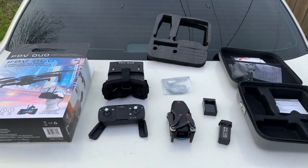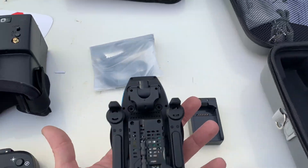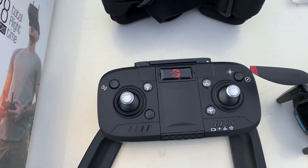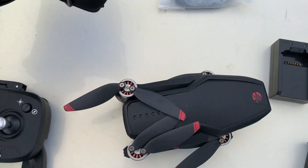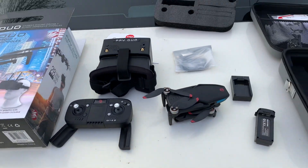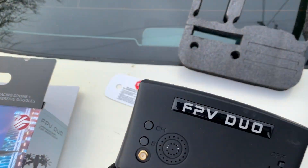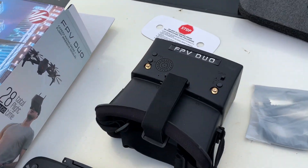Everything is laid out — holy cow! There's your camera on the end, your battery, your charger, and the controller looks amazing. Everything feels pretty sturdy, not just light plastic. And here are your goggles — look at the on/off switch! I bought memory cards but I'm not sure if it records through the app or directly to a card — probably just through the app on your phone.